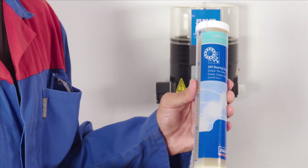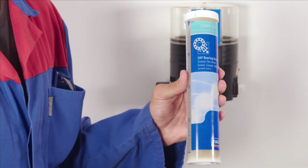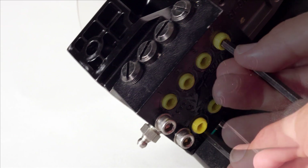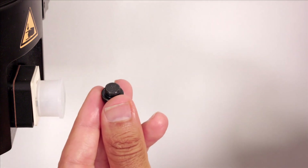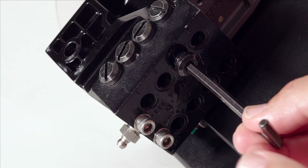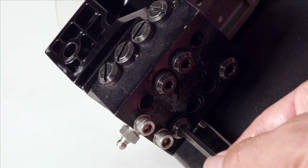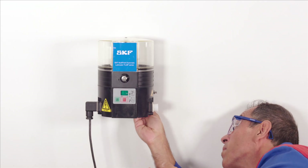Once the correct grease has been selected, the unit can be filled with fresh grease. Before filling the reservoir, screw out the yellow transport locks from the metering device outlets. Then close all the unneeded outlets with screws.